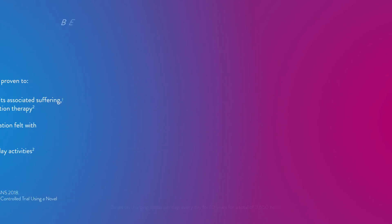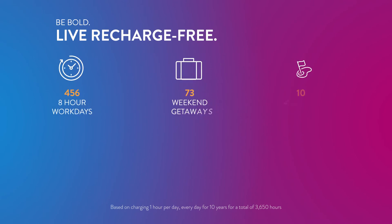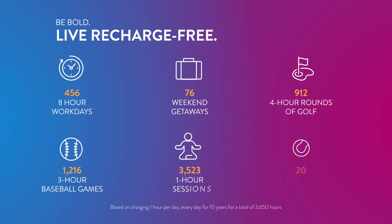Additionally, the Proclaim XR-SCS system provides recharge-free pain relief, unlike rechargeable systems that require frequent charging sessions to maintain therapy. That means extra time to do things you love.